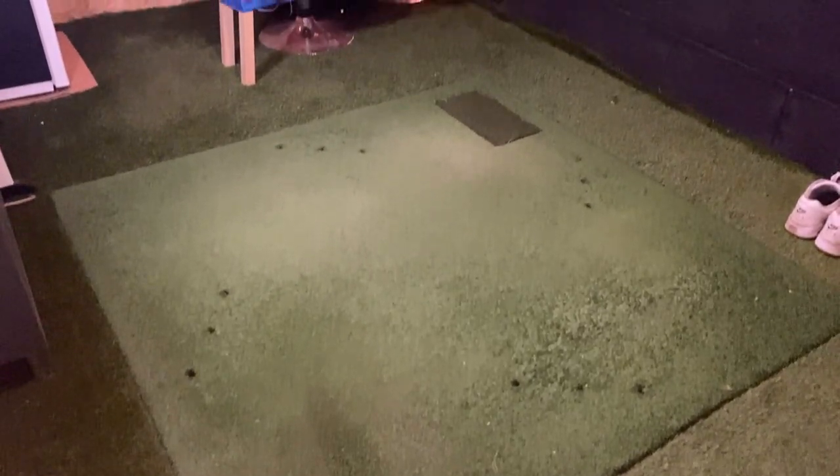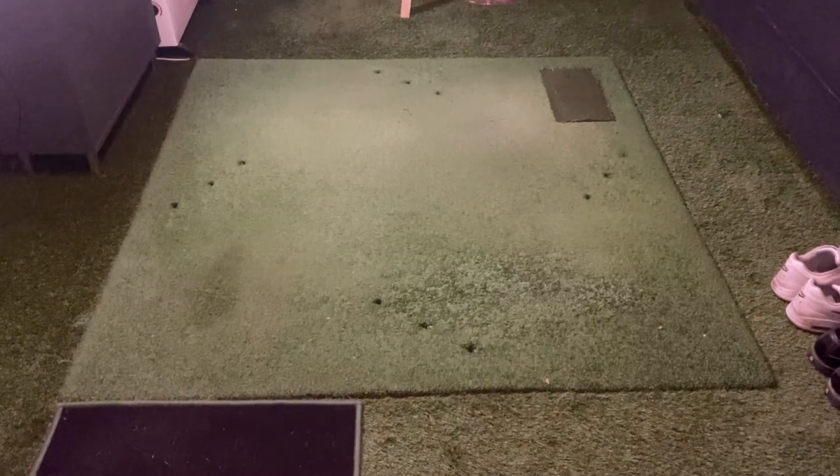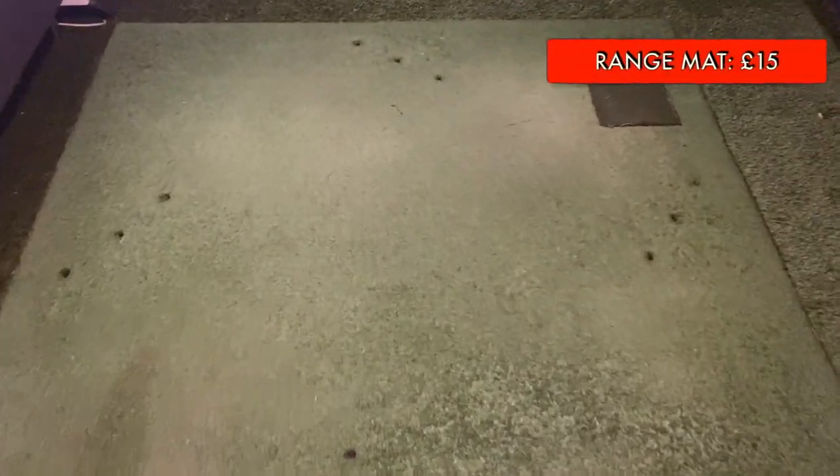The next essential thing you're going to need is something to hit the ball off. I managed to get my hitting mat from my local golf club at the driving range. I was quite cheeky - I went down and asked if they were getting rid of any old driving range mats and thankfully they were. It cost me about 12 cans of beer, so altogether about £15. I don't expect everyone to get as lucky as I did because hitting mats can be super expensive, but just be cheeky - go down to your local driving range and ask around. You never know, you might get lucky.